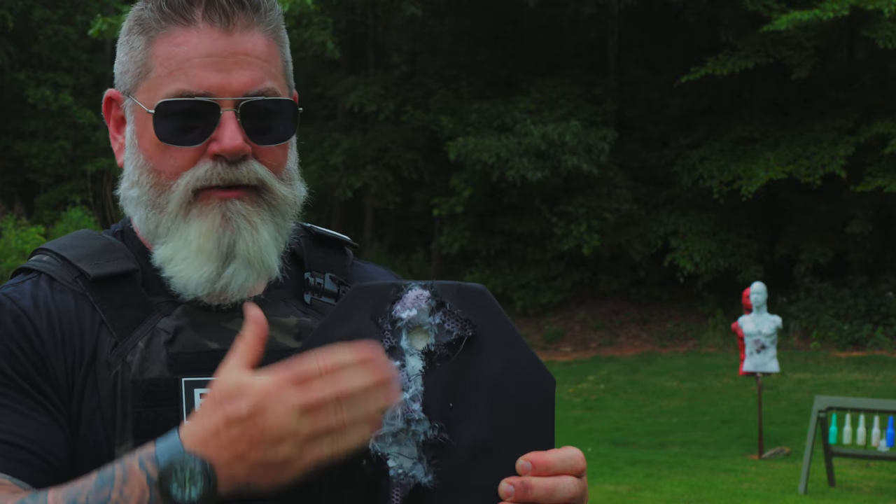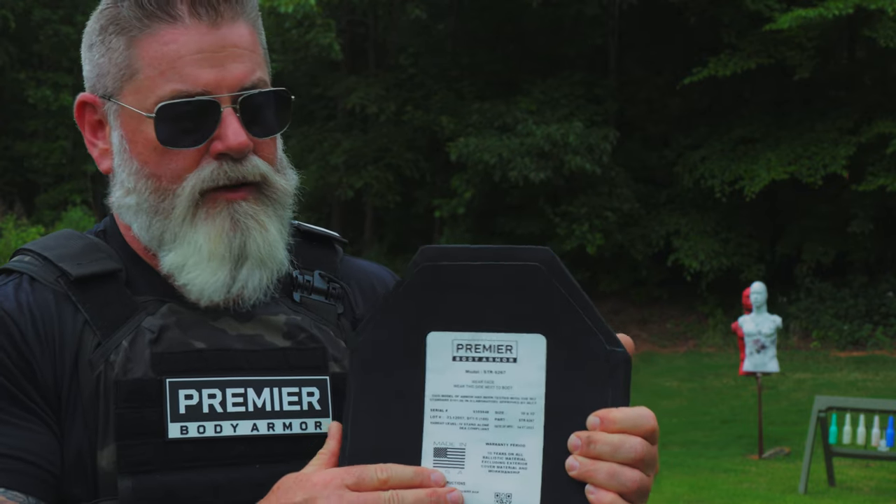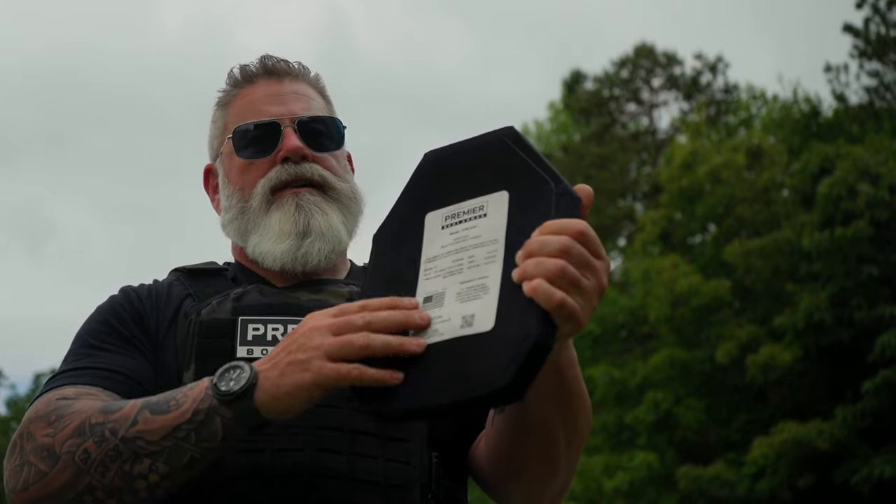What you saw coming out there was the ceramic strike face, which is designed to break up the steel core. And if you flip it around on the back side, you can see there is absolutely no pass-through. In addition, there is very little back face deformation. Thanks for your time.